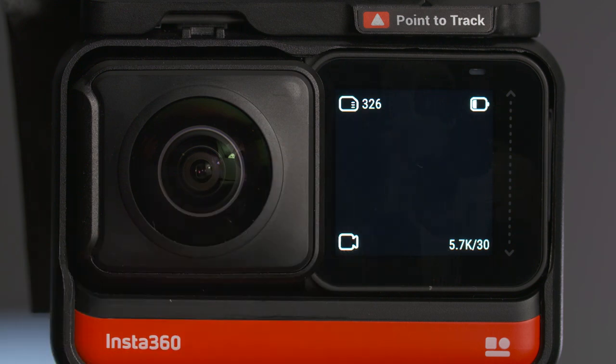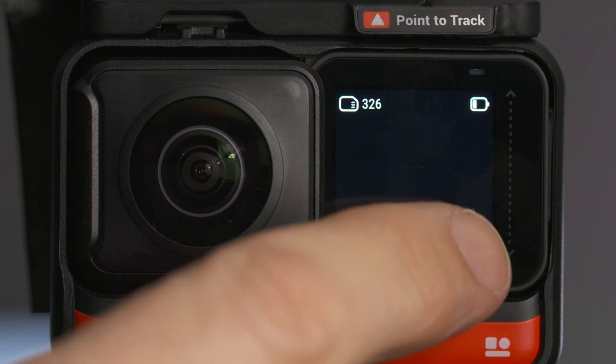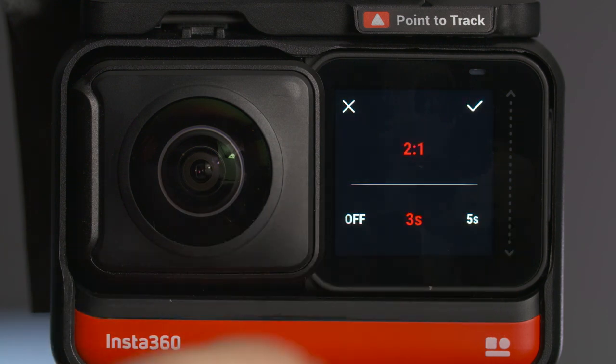If you want to take a selfie with the One R, you can set a self timer to give yourself longer to get into position. When you're in photo mode, you click on the bottom right hand corner of the screen and then change the timer from 3 to 15 seconds and then click the tick icon.